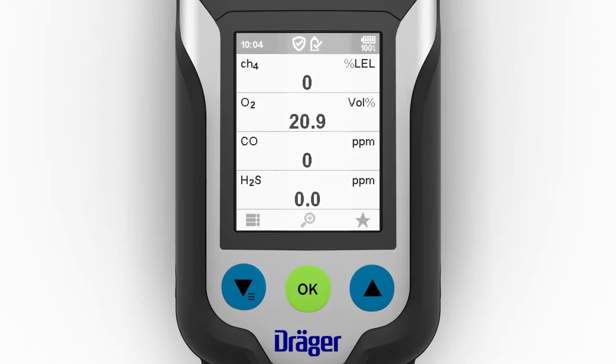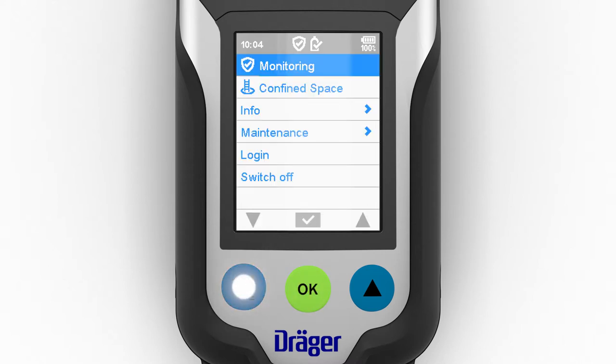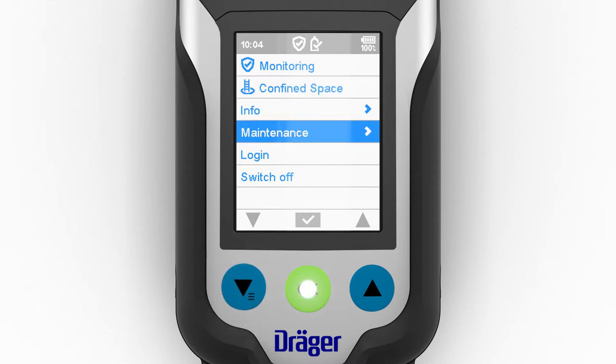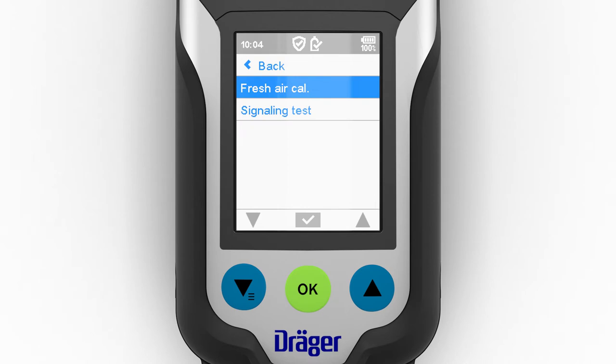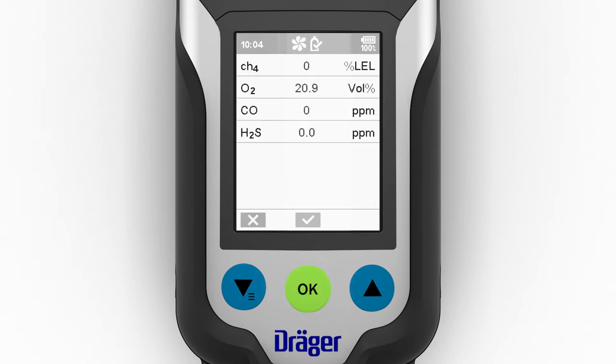To carry out a fresh air calibration, open the menu with the left navigation key. Confirm the prompt, then select the fresh air calibration menu sub-item. You also have the option of securing this function with a password. The fresh air calibration can be carried out as soon as all sensors have run for the required warm-up time.